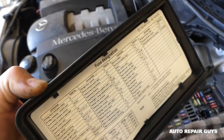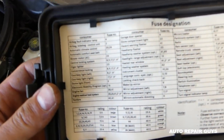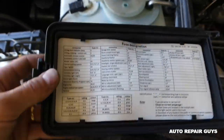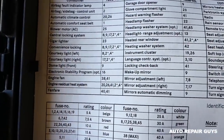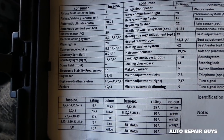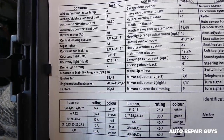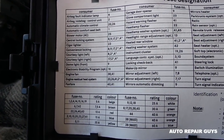This is the fuse diagram in English, so you can see: airbag, automatic comfort seat belt, blower, AC. Let me turn the light on — so those are the fuses here.